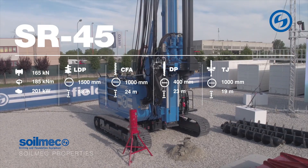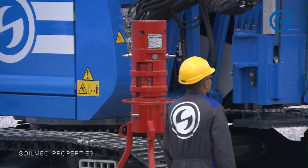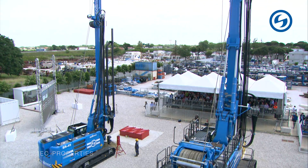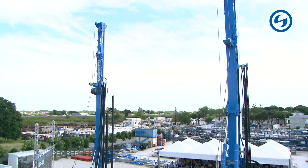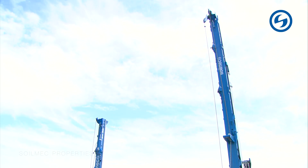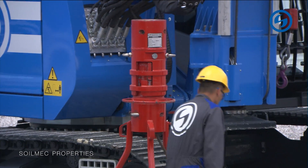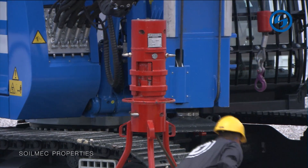That red tool in front of the machine is a patented tool for the assembly and disassembly of the auger sections, with no need for an operator to climb up to insert the pins into the joints. This increases safety at the job site and eliminates the cost of a potential hydraulic platform to bring the operator up.